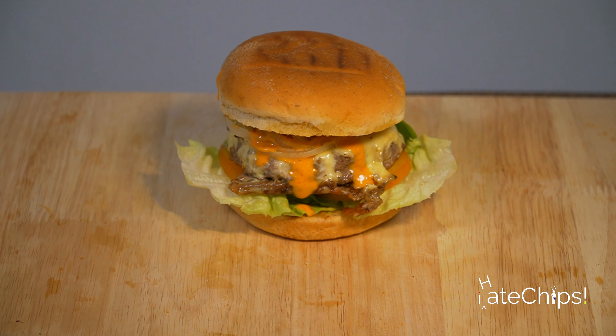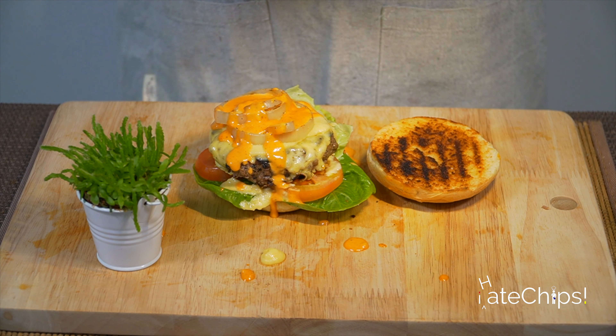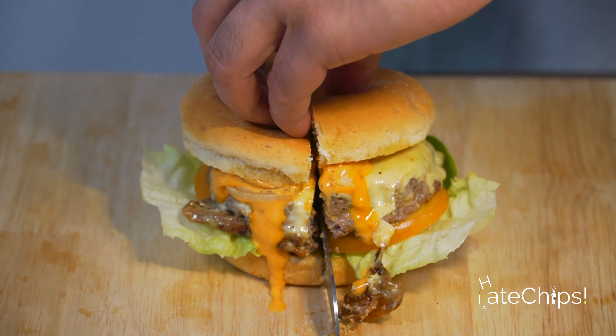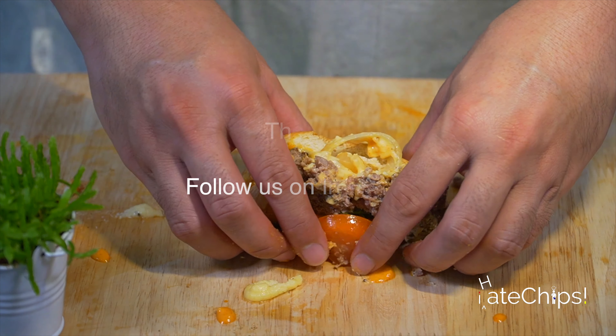Now it's time for some photos. Let's do the flat lay, and before we forget, the cross section. And it's time to eat. Juicy, flavorful, and messy — now that's a classic burger.